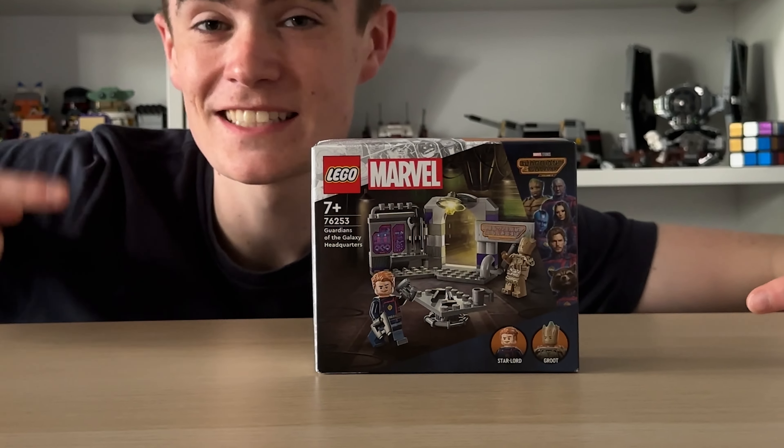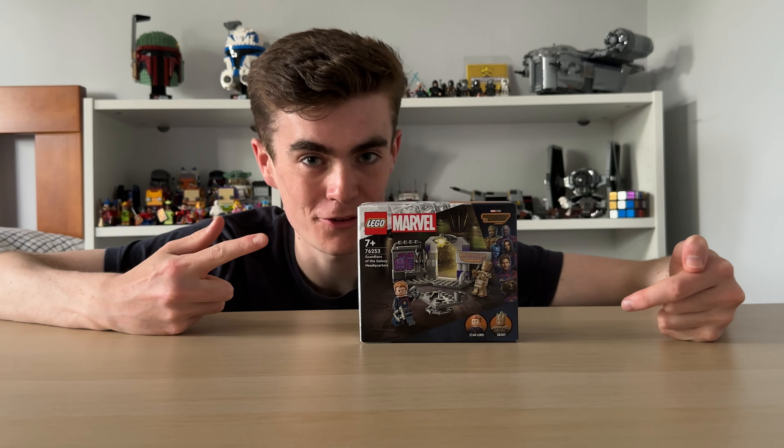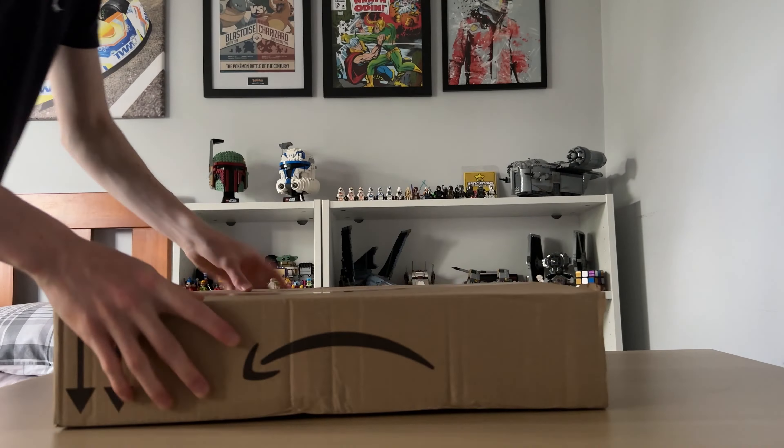Now don't get me wrong, LEGO Marvel certainly has some very questionable sets. And yes, I am talking about sets such as the Hulkbuster. But inside this box, I have probably the best LEGO Marvel set that's ever been released to date. And trust me, I know that's a big statement, but I'm pretty sure it is. So let's open it up and see exactly what we have inside.